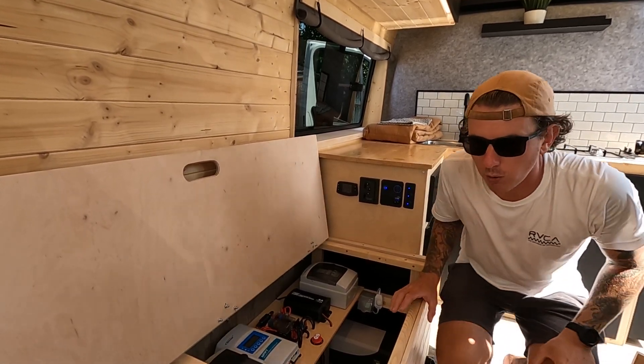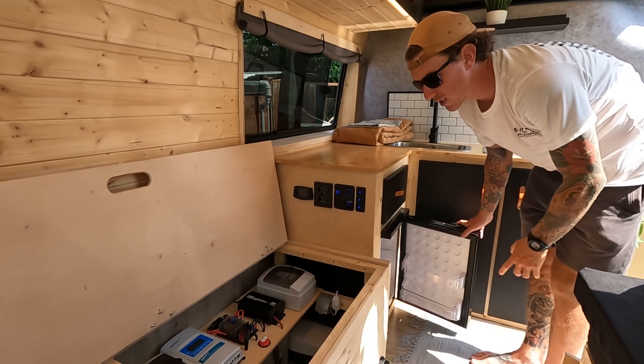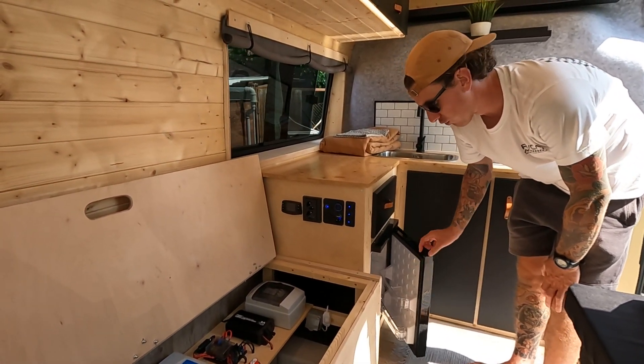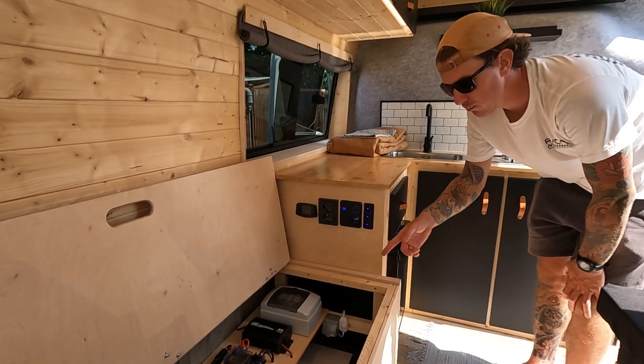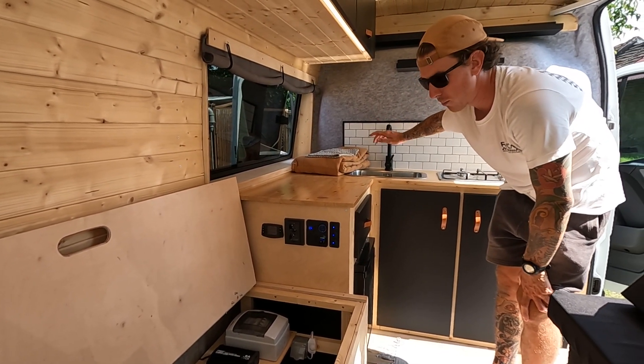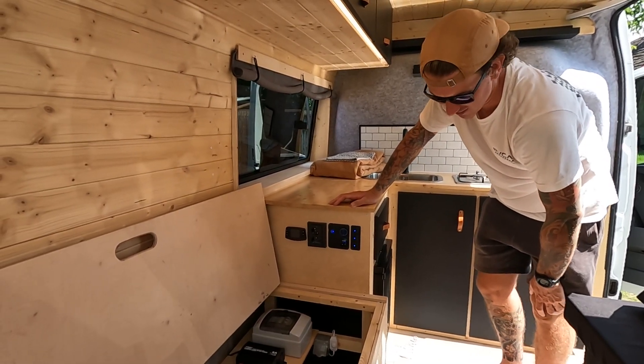The other things that run off the electrics are the fridge — it's a 12 volt fridge that can run all the time purely off this battery and the solar — and the water pump. And that's about it for the electrics.